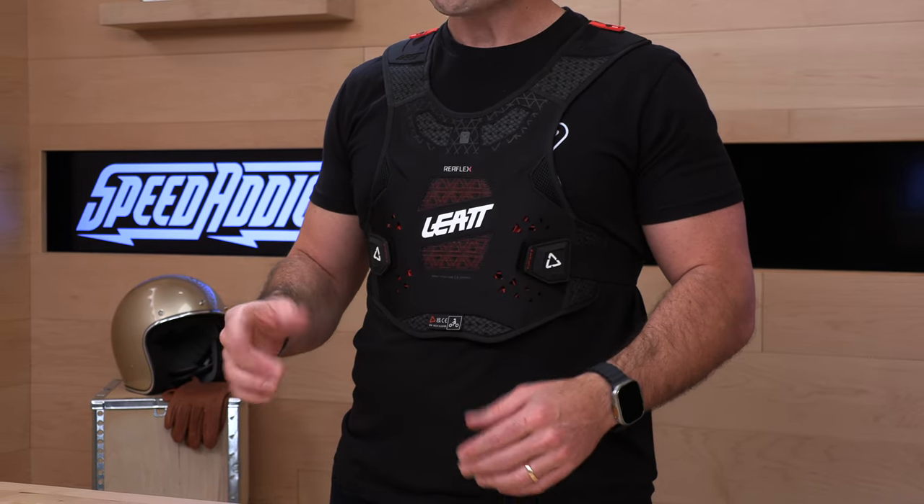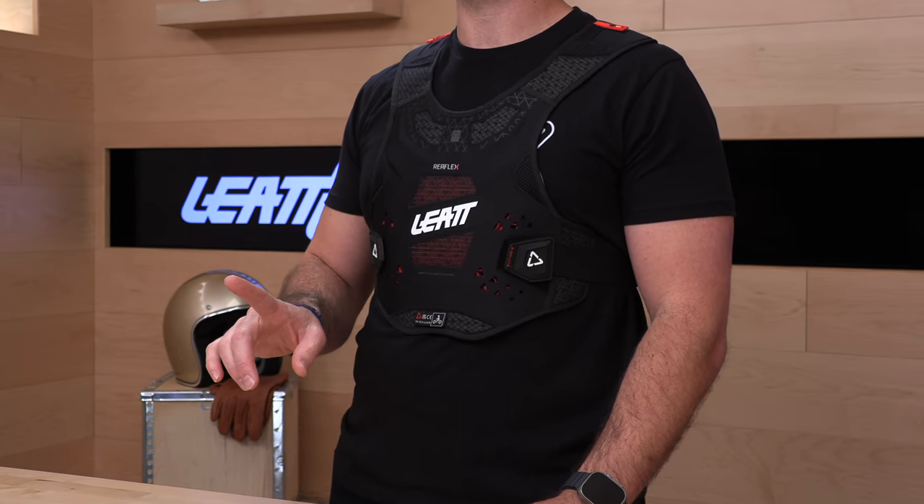$189 is MSRP, and the sizes run from small to 2XL. I'm wearing the extra large — it's a good fit for me and I'm 6'2", 220 pounds. Follow the sizing chart from Speed Addicts. We offer no-cost returns on riding gear, so if you get it and it doesn't fit or you decide it's not for you, we're going to treat you like family.